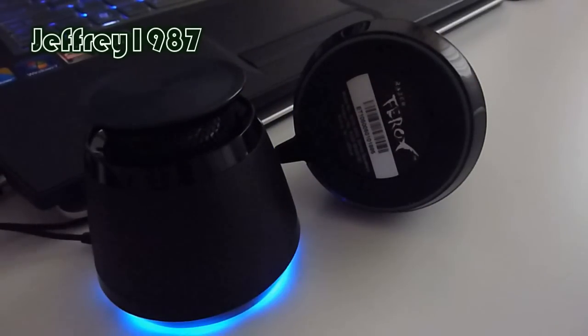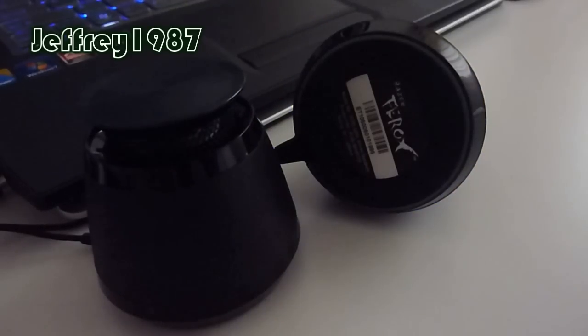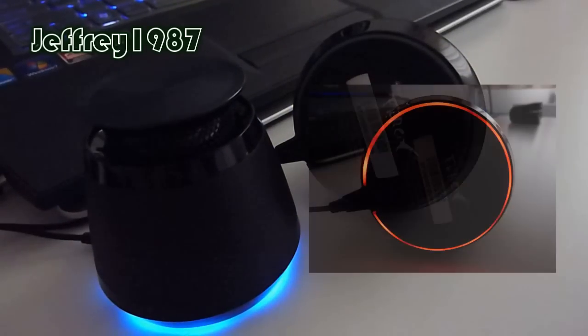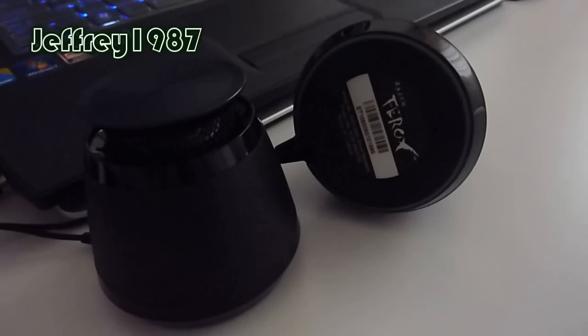Moving on to the second condition: when the battery is in use, it shows a blue LED. When the battery has less than 10% charge, it shows a red LED. And when the battery is fully depleted, there are no LED lights at all. That's all for the lighting modes.